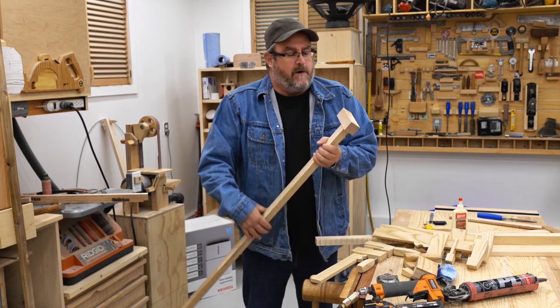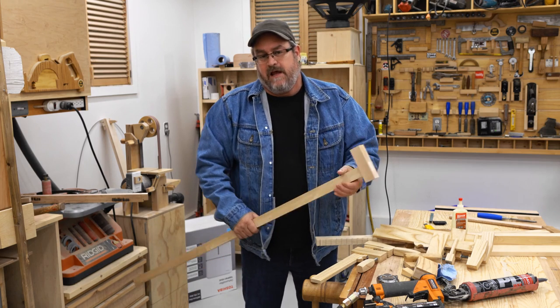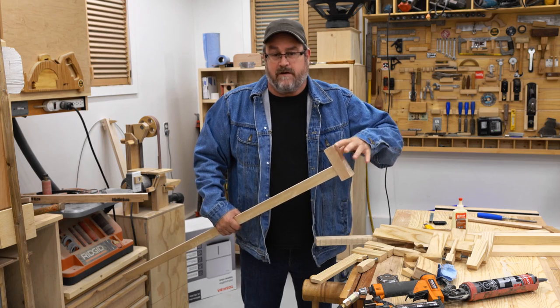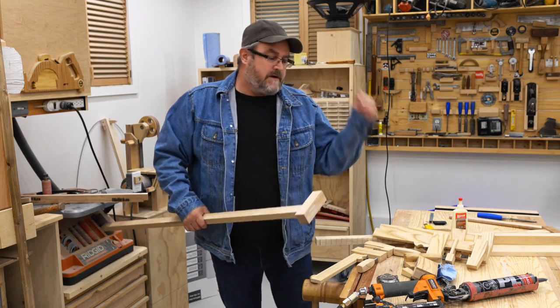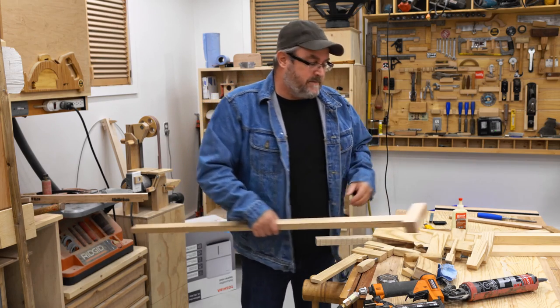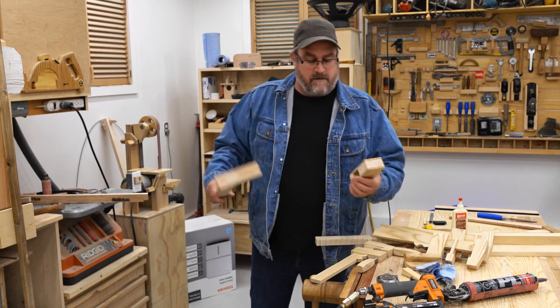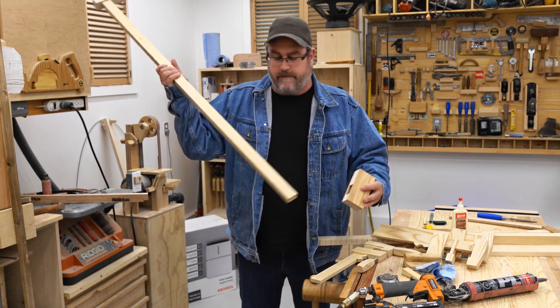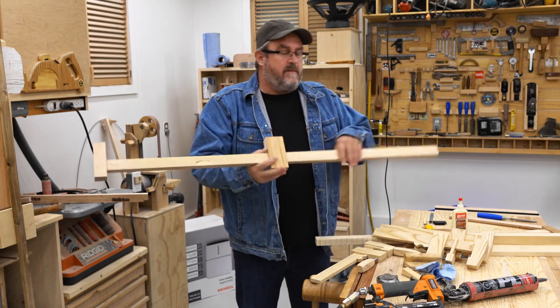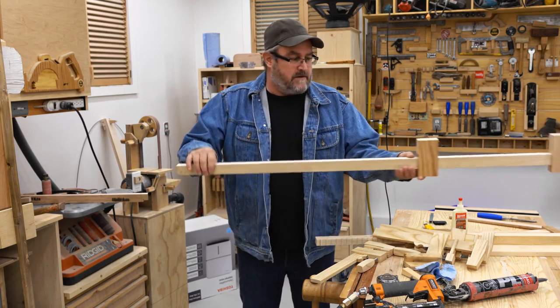I did two of them and glued up the other one, but I forgot to put glue on one of the side pieces. I knew it right away because it wasn't squeezing out when I clamped it up. I took it apart this morning, took the side off, put glue on, re-clamped it, and it'll be ready to go tomorrow. If this is a prototype, why am I making two? Well, I mean, I've got two of them.